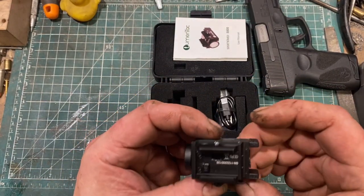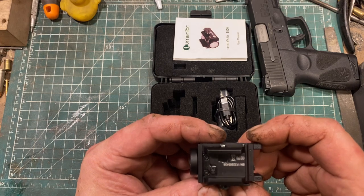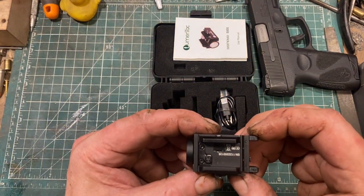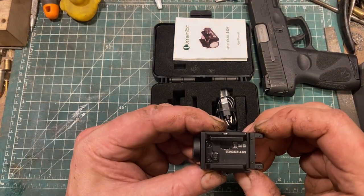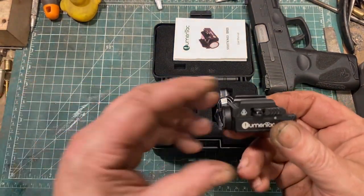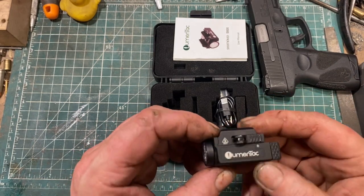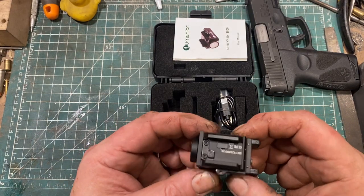Operation is pretty simple. You have two paddles — press one in and it turns the light on; press it in again and it turns off. With it mounted on a gun, if you press it twice quickly you get a strobe. If you press it three times quickly, you get the 300 lumen mode. So it's very basic.